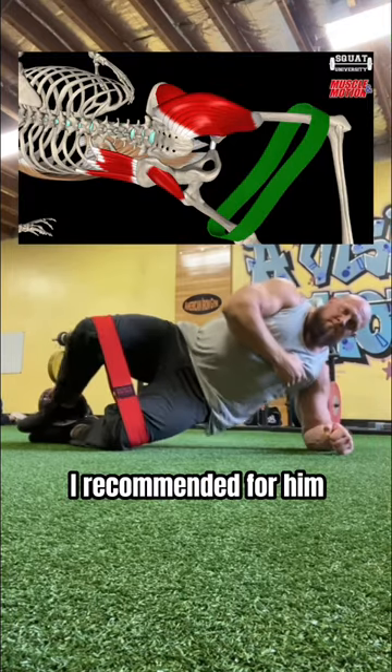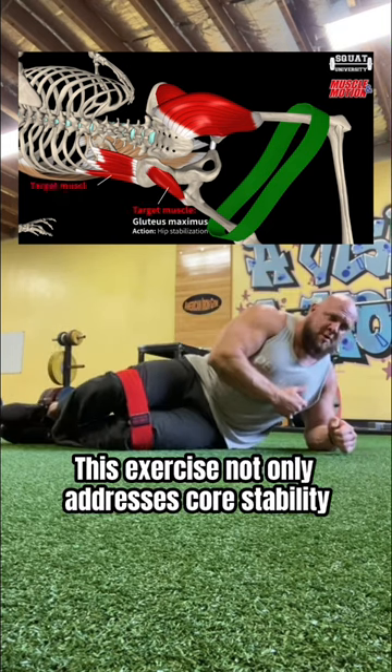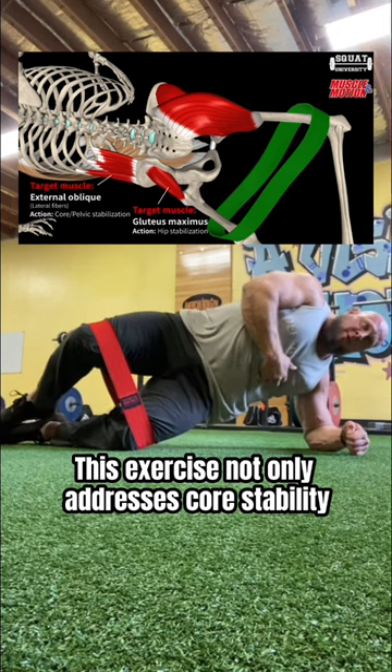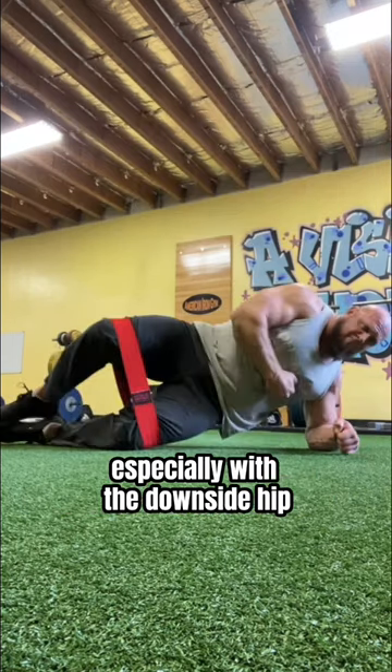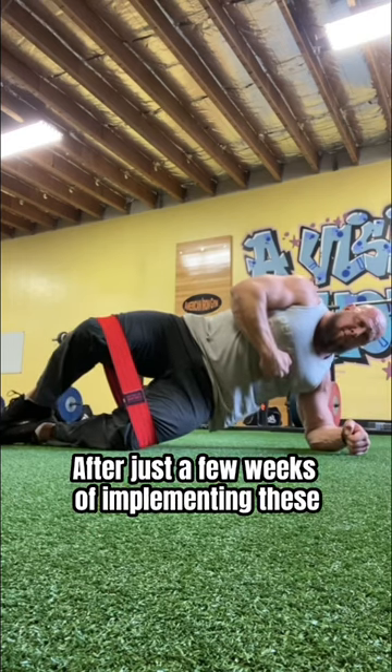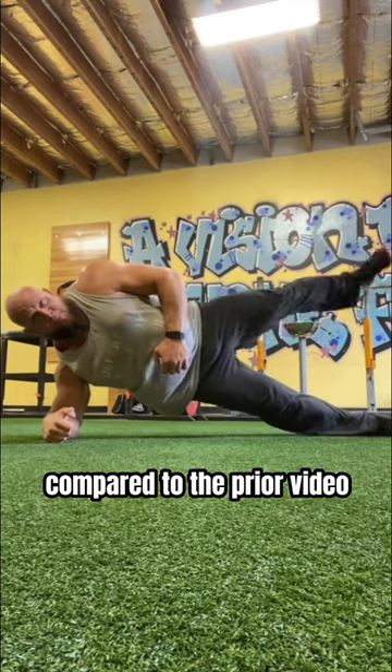One of the exercises I recommended for him was the side plank clamshell, held for 5 seconds in the opening position. This exercise not only addresses core stability, but also hip strength and stability, especially with the downside hip. After just a few weeks of implementing these, notice how much more stable the side planks are compared to the prior video.